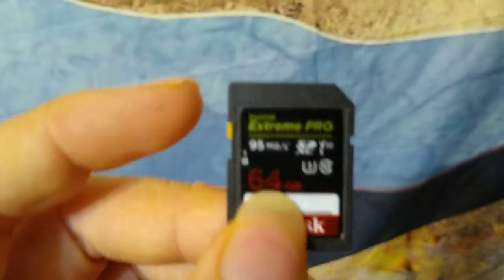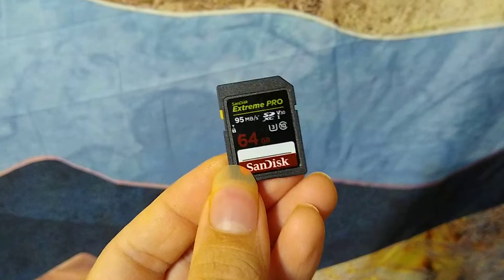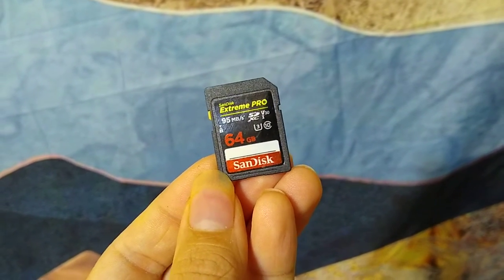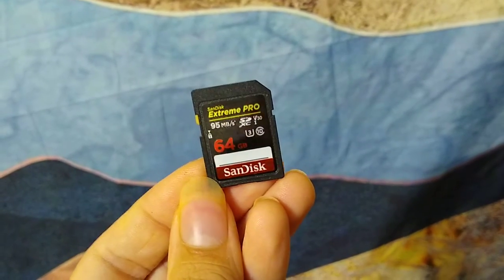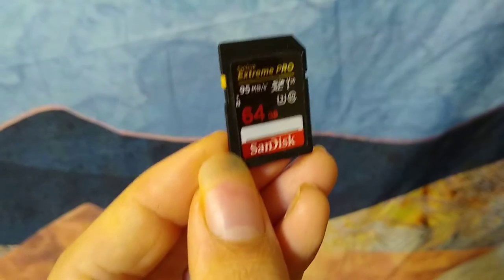Two, the authentic SanDisk Extreme Pro has a light grey switch. This one has a yellow switch, which is very common in counterfeit cards, as well as the label being slightly offset. But this is one of the more convincing forms of counterfeit cards.